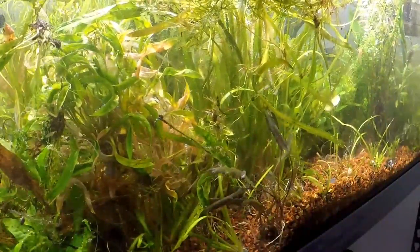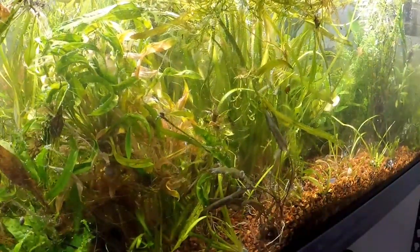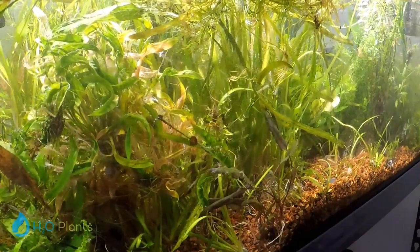What is going on H2O army, Justin from H2O Plants here, and today I'm bringing you another daily trim episode.